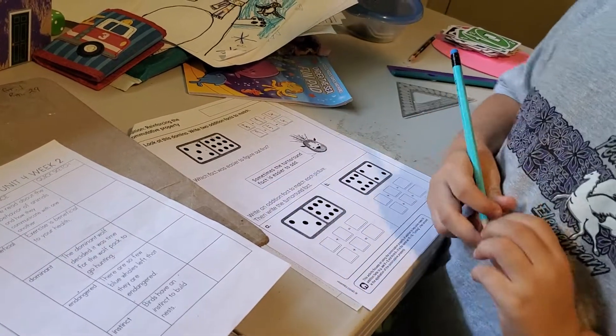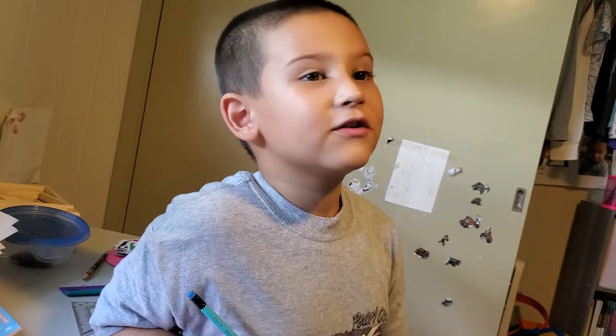Why would you take one away and slash it off and put it on the nine side? If you do that then it helps you a lot — you can even know it's six plus four, because you're making tens.